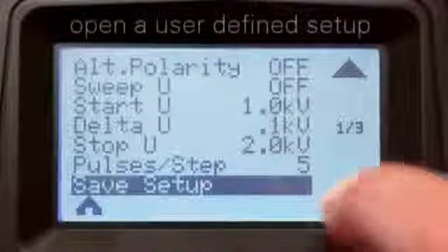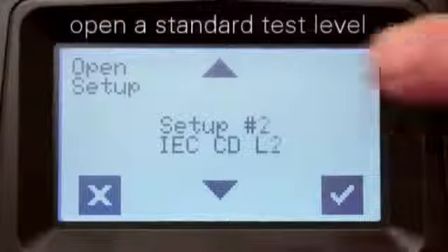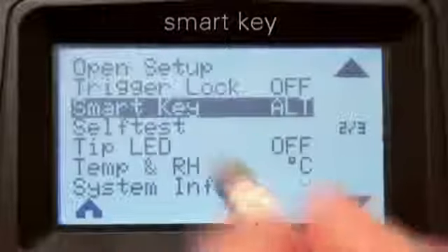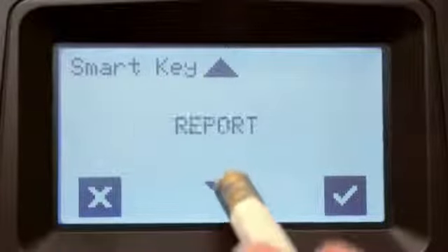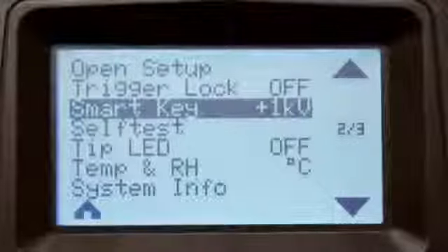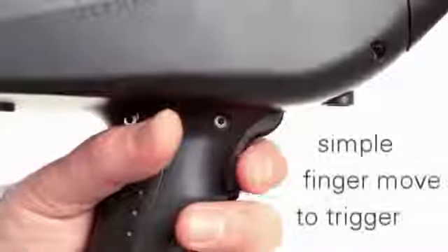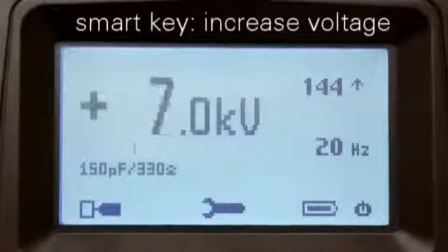You may choose to open one of your older predefined settings. The very popular smart key function allows you to select commands without having to use the touchscreen. This includes polarity switching, counter reset, and increasing or decreasing the voltage to a desired level. The smart key is integrated in the top part of the trigger, and a single upward finger movement enables it.